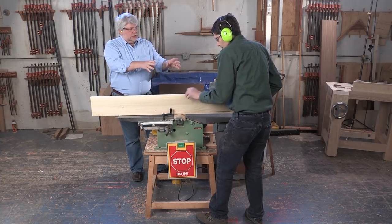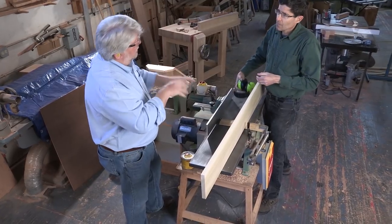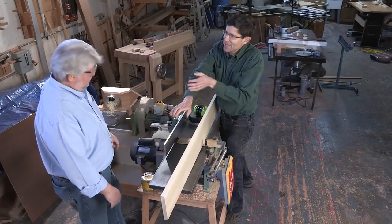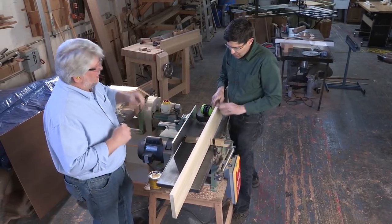You were well balanced and tight against the machine — you had a nice base against it — and you moved to the outfeed as soon as you could. There's a little hand dance going on there. We had the foot dance on the saw, and now we have a hand dance here.